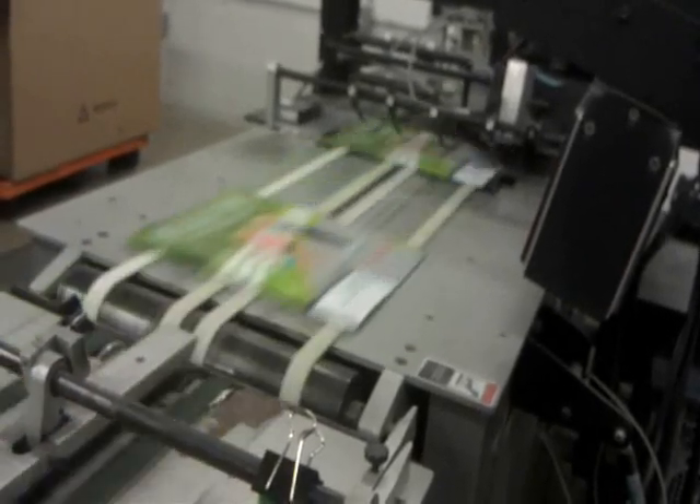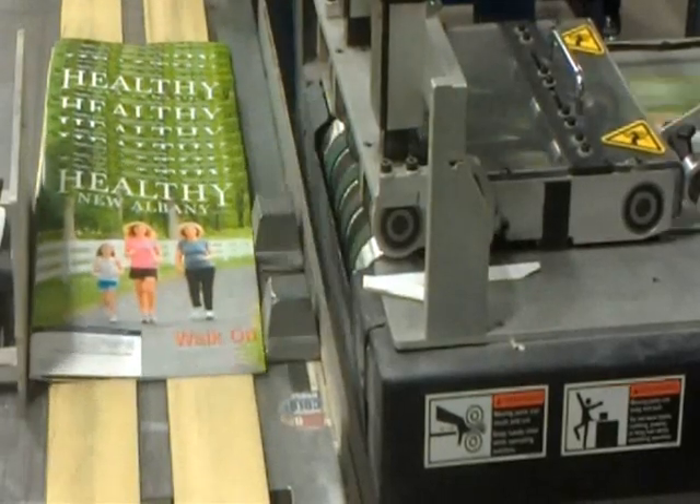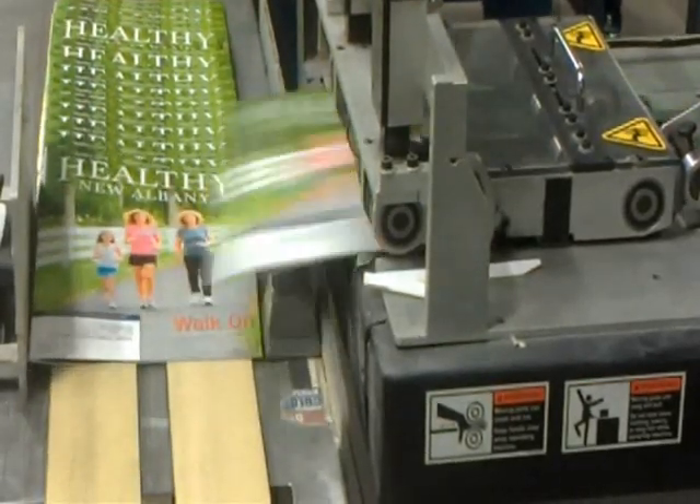After each address is printed, the magazine passes through a drying system. The addressed magazines then drop onto this belt where they are stacked and sorted by mailing destination.